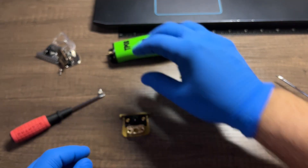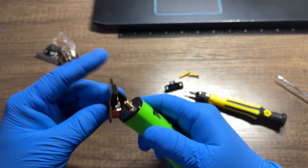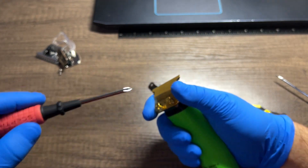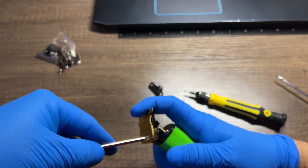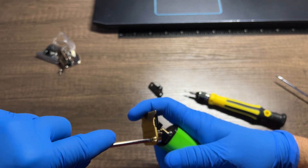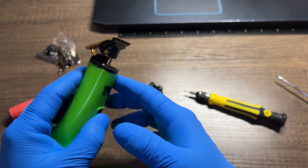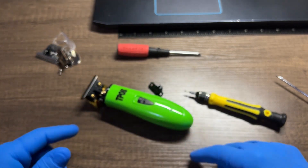Okay, now let's put our blade on our machine. Get it set on there, put your screws on, and start tightening it up. There we go — that's it! Catch you on the next one, boom.